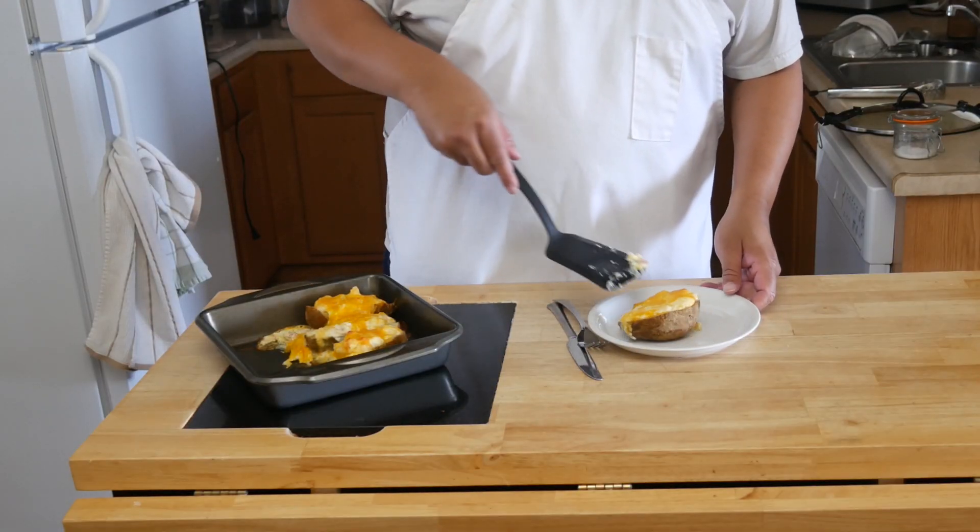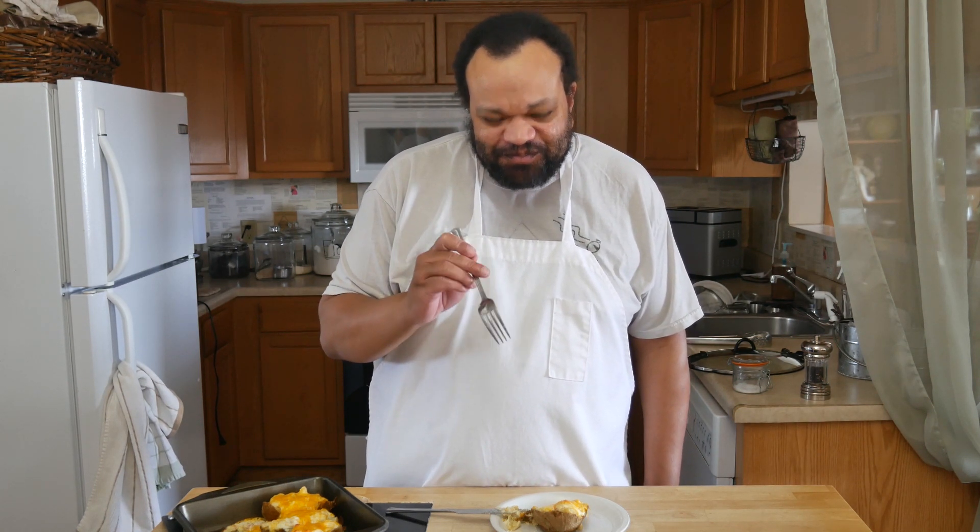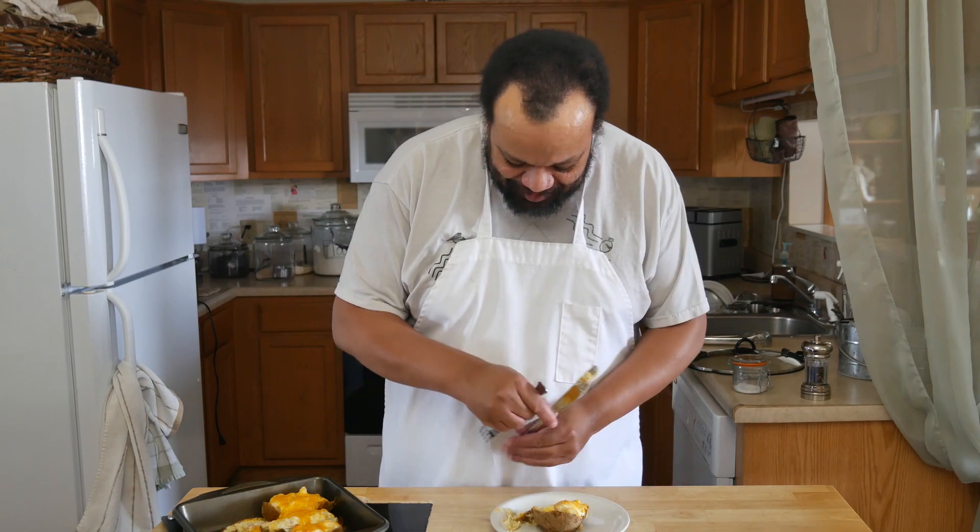After baking our potatoes for about 25 minutes, we are going to take them out of the oven, plate them up, and give them a taste. They should be so good — and they are! They are so good. This bacon-y, cheesy, sour creamy wonderfulness was so easy to make.